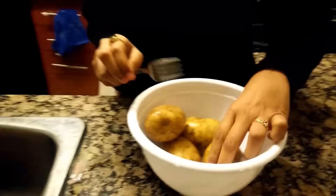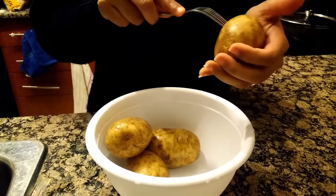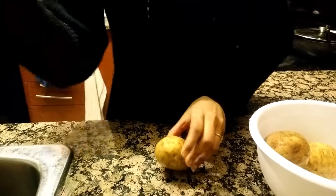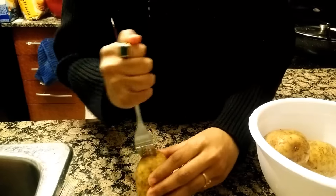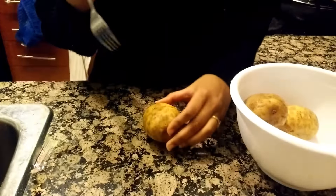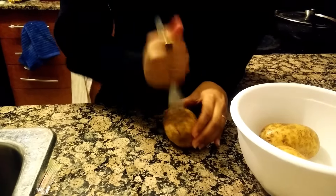Once that is done, you need to use a fork and make holes in the potato. Make sure to cover the whole area of the potato on all sides. Be careful that your fingers don't get in the way of the fork. The holes create pores so that water goes inside the potato.